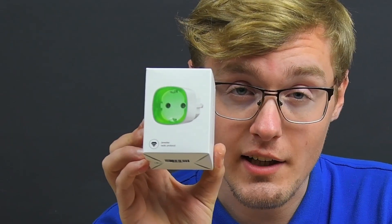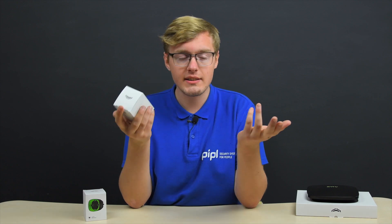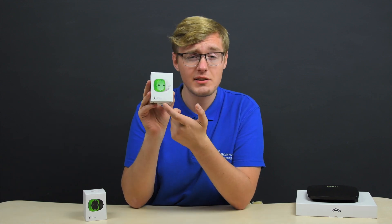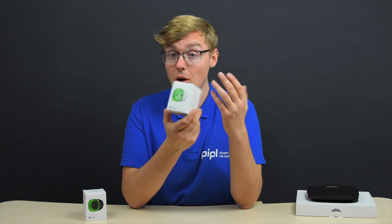Ajax Smart Socket. What can you not know about these sockets? This is something from a smart home and automation section — an uninterruptible power supply, smart home and automation device, energy consumption saver, and a remote switch. Let's get to the review.